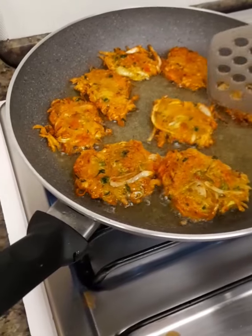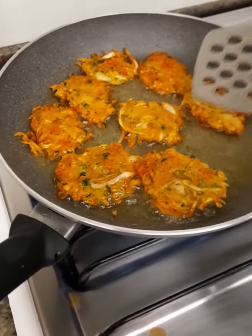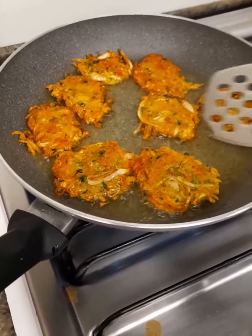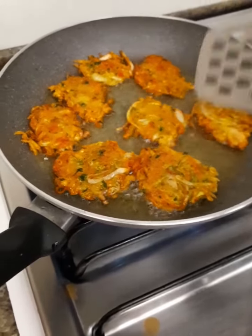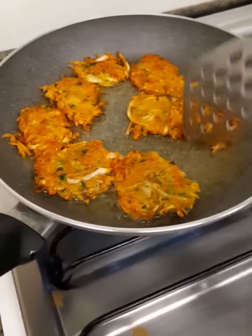This kind of vegetable fritter fry in Arab countries is very important in the Ramadan season. Every Ramadan they always serve this on the table, and they love this a lot.